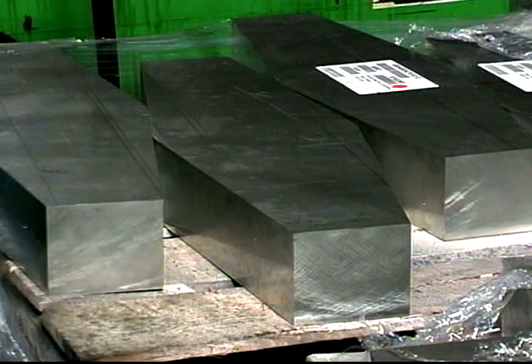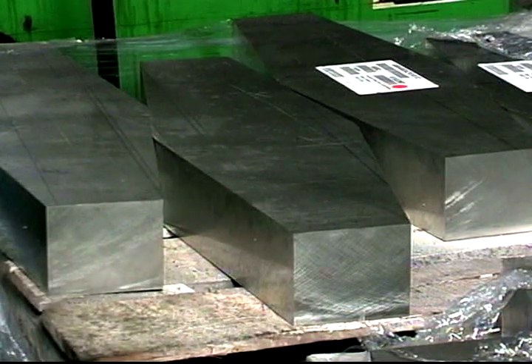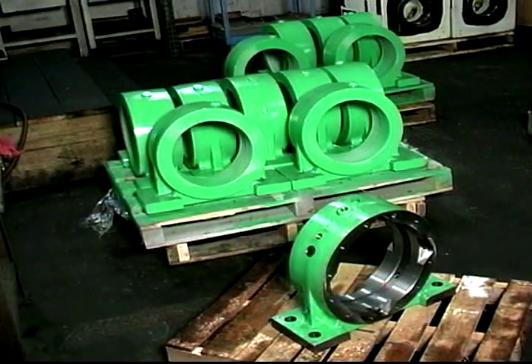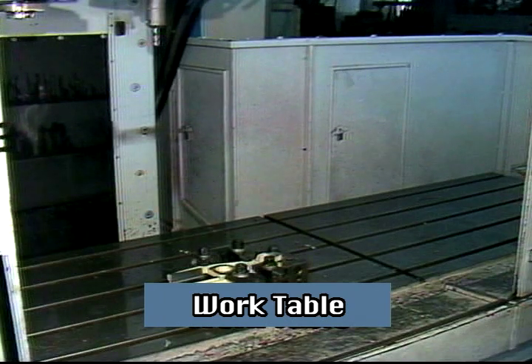Machining center workpieces are most often made of some form of metal. The workpiece may be a solid block from which the part is machined, or it may be cast metal, which is similar in shape to the final part. In most cases, the material to be machined is secured to a table called the work table.